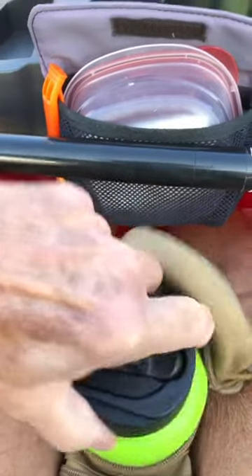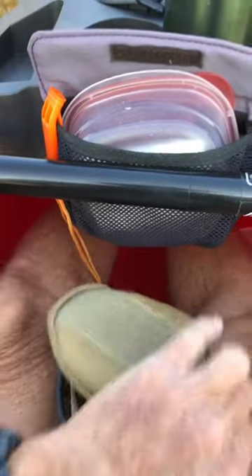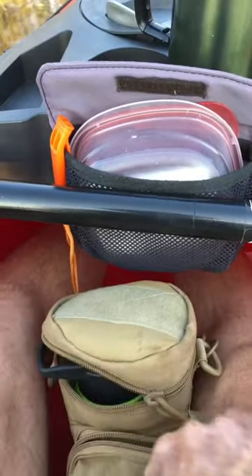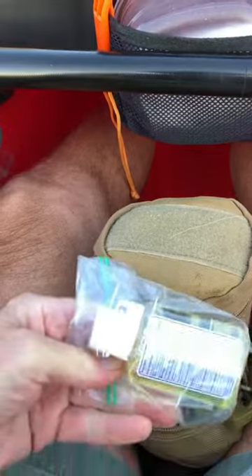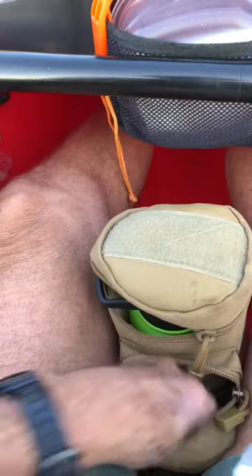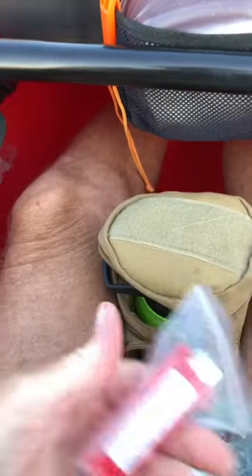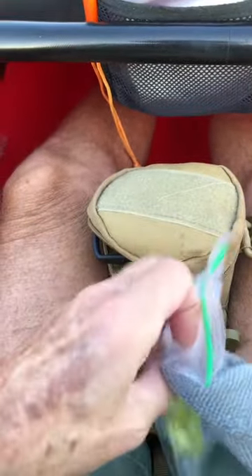In here I've got a stainless steel insulated water bottle. In the pocket on the front I keep a rag, hand sanitizer, and a lighter. They're very handy — perfect for the kayak.